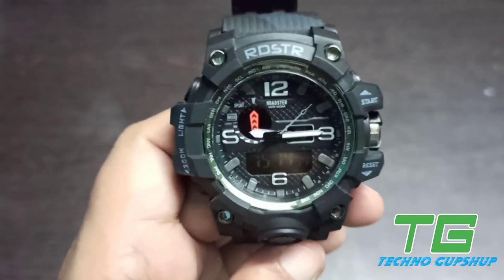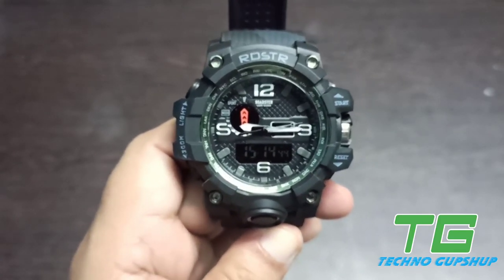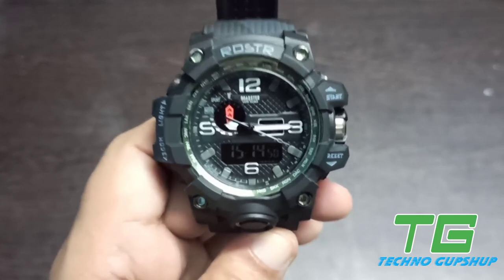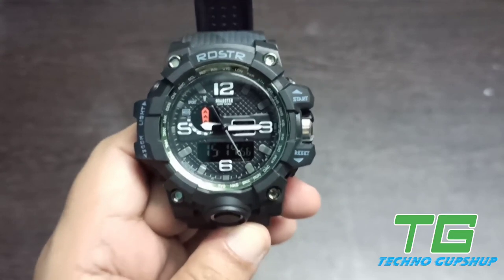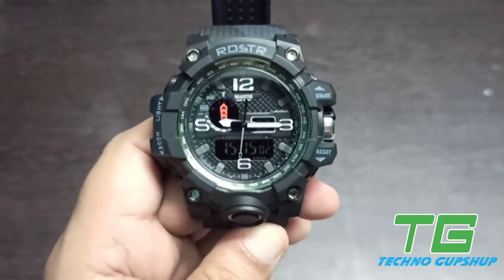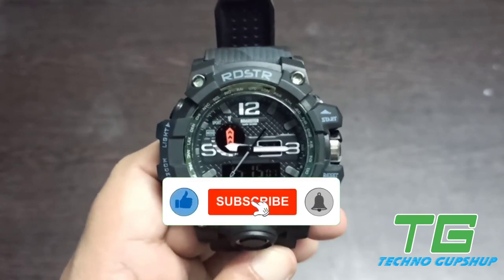That was everything about today's video. I hope after watching this video, you won't have any problems with your Roadster Sports Watch. To be frank, you can apply this trick with all sports watches and it will be applicable for at least more than 90% of the sports watches available in the market. If you like this video, please do like, share, and subscribe. I'll see you in the next video — stay safe and stay healthy.